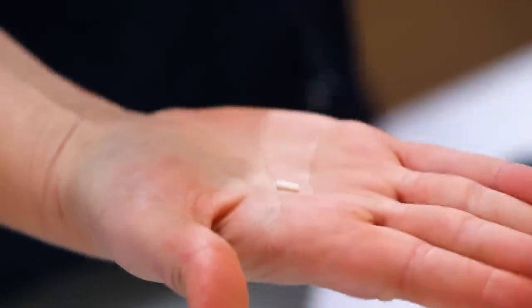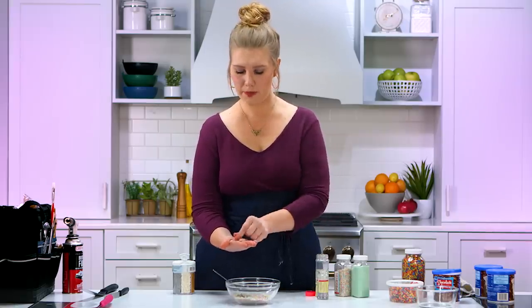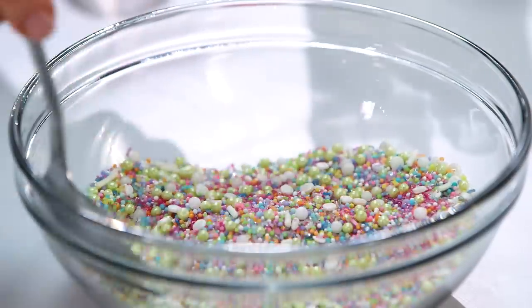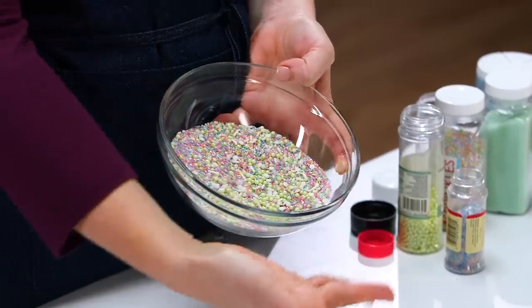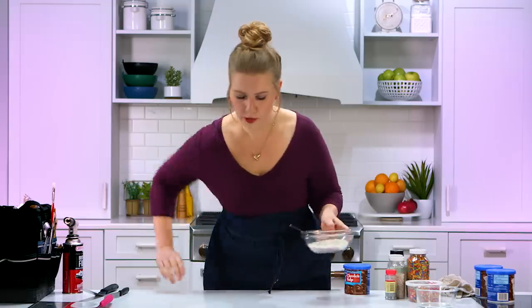This sprinkle is called a Jimmy — J-I-M-M-Y, look it up. And then the little flake is called confetti. Who knew that sprinkles had different names? Well, now you do. You can add as much or as little as you want. I'm gonna add all the pink. We have our beautiful homemade sprinkle mix — we'll call it Rashawn's Magical Explosion sprinkle mix.